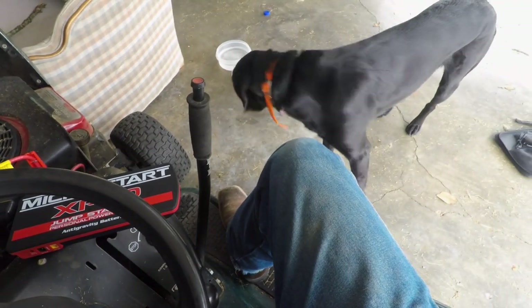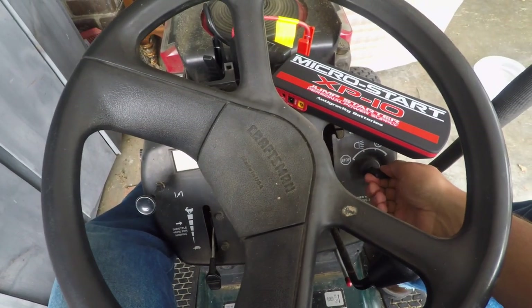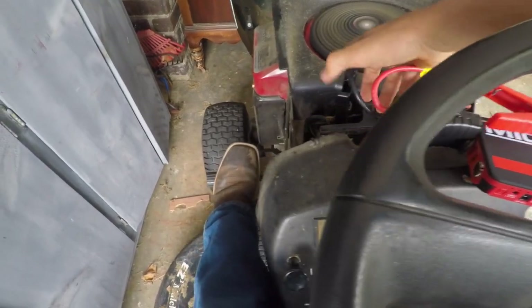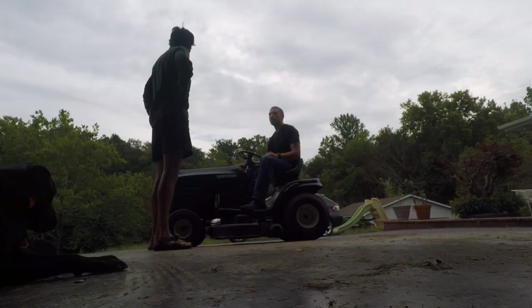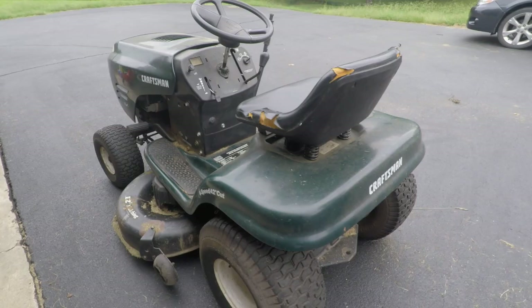Let's see if this thing starts — foot on the brake. It started! That's a good sign. Let's pull the choke out a little bit. The friend explains: he uses the lawnmower all summer long. It's got a new battery as of February, and then three days ago it suddenly wouldn't start — no sound, no response at all.